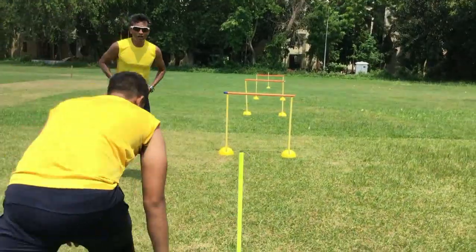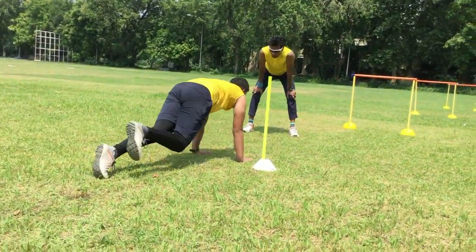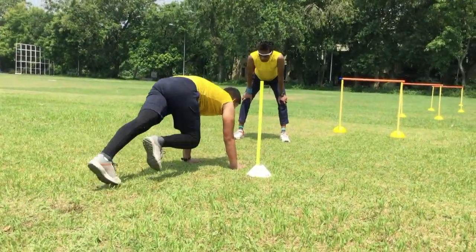One more — sure, good job — one, two, three... nine, ten, go!